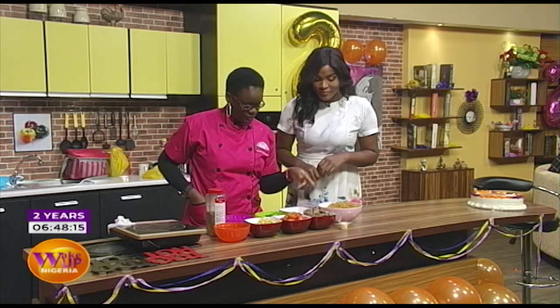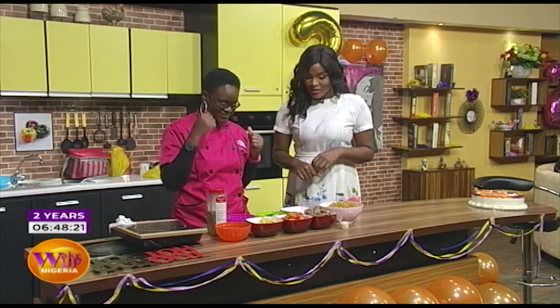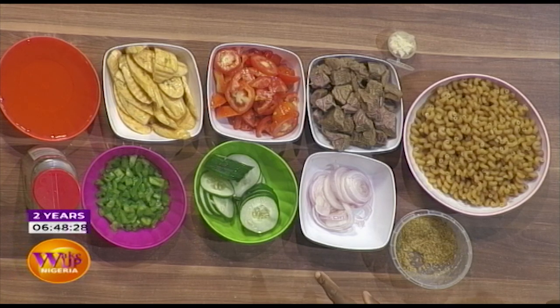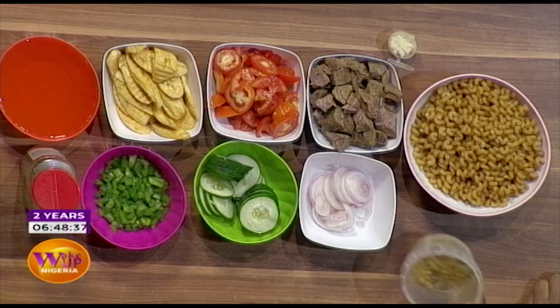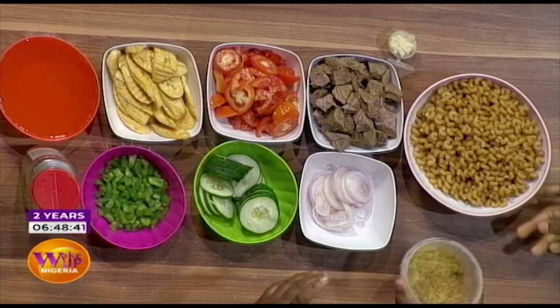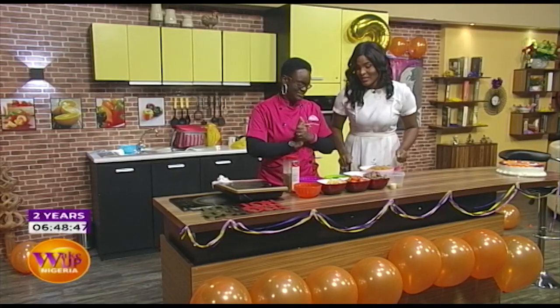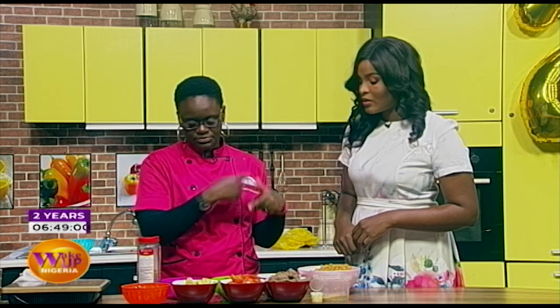We have macaroni, beef which is pre-boiled because of time, sliced tomatoes, and plantain — my favorite. There's never a complete meal without plantain. We also have onions, special seasoning, garlic already grated, vegetable oil, and oregano for flavor — tomatoes and oregano always go very well together.